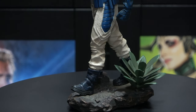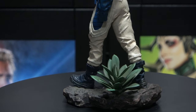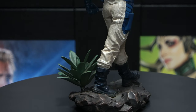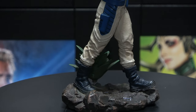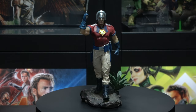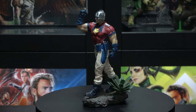And then just another 360 here of the base — looks awesome. Very nice detail, small footprint. Love that water effect as well. And here he is in full view — just looks awesome.